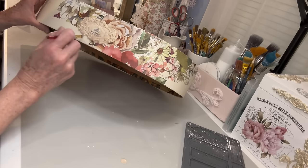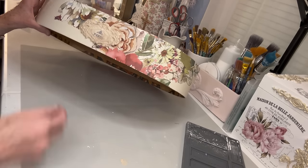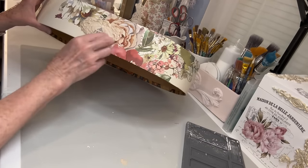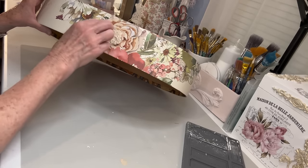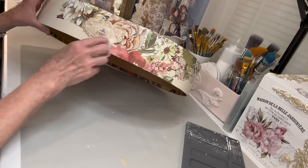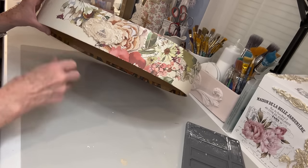Now once I finished it, I'm not real sure if I was completely happy with it and I may go back and put a little bit of darker gel stain around the edges because I felt like maybe it kind of blended into the background. But I'm just going to wait and see, so tell me what you think when you look at the final result.